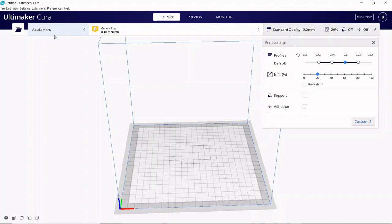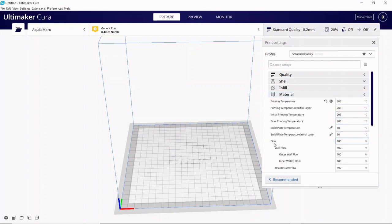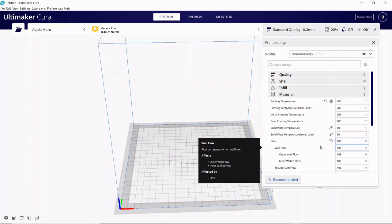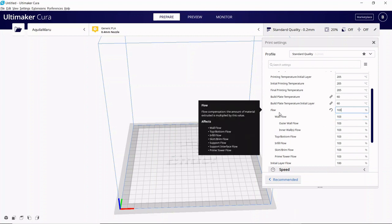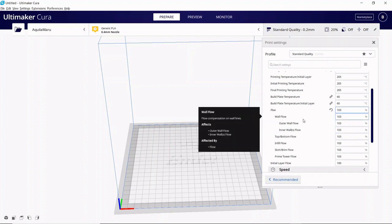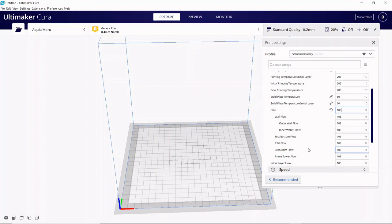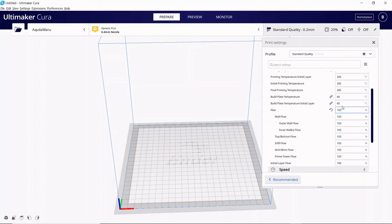Back in Cura with my Aquila profile selected, I go through the Custom icon to Material, scroll down to find Flow, and in the appropriate box enter our new flow percentage of 103. There's obviously room for further tweaking, but with a small amount of effort we've made a tremendous improvement in print quality and consistency. Now we want to print another cube using these settings, measure it again. If it is 0.8 on each side, you're done. If not, plug the numbers into the formula, adjust the flow, and keep trying.